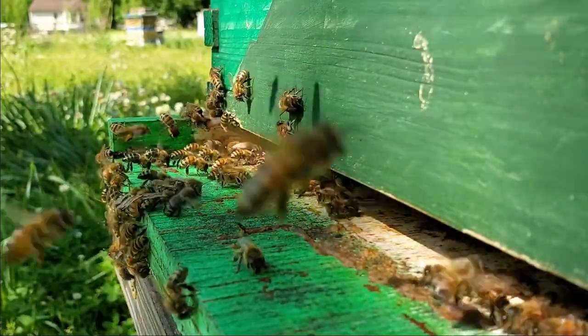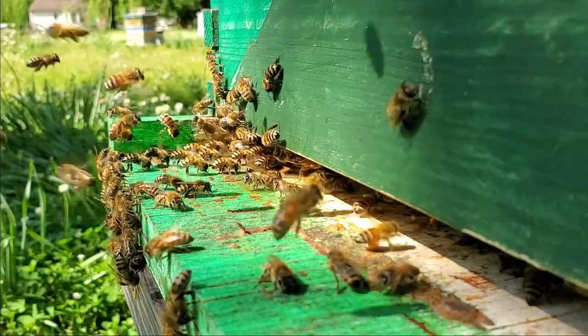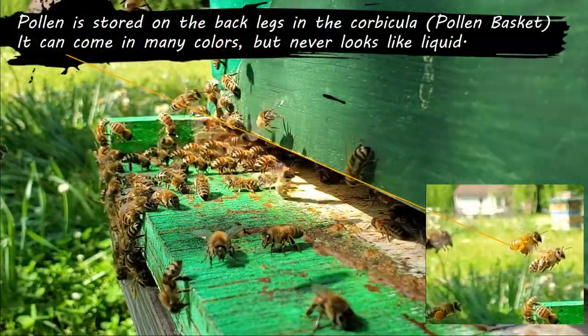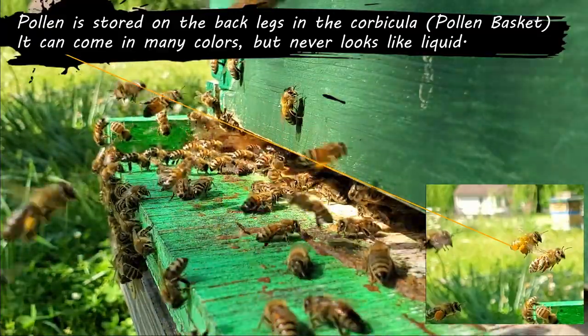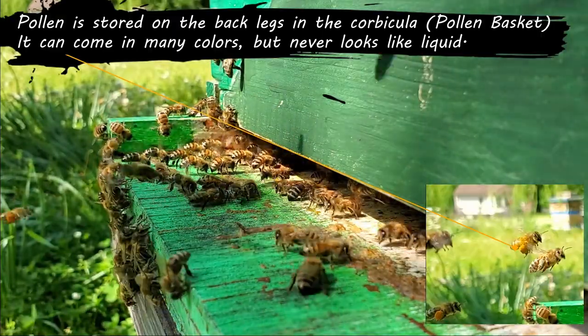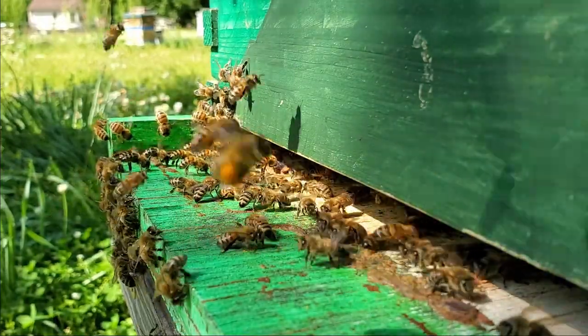I wonder if that's because we just introduced the phone. But in any case, looking at this we don't have a whole lot of pollen coming in — there is some, about maybe ten a minute, or more. Right now I'm seeing about one or two a second, really.